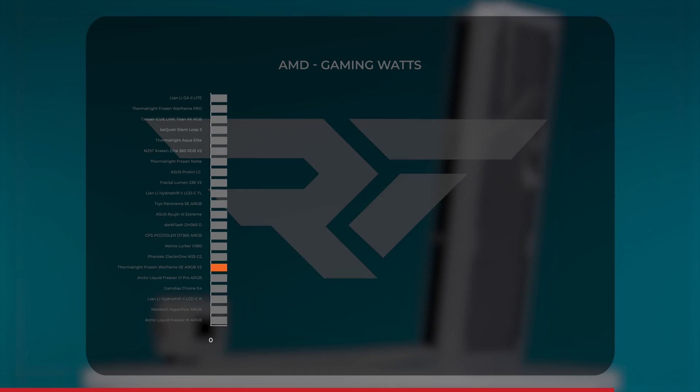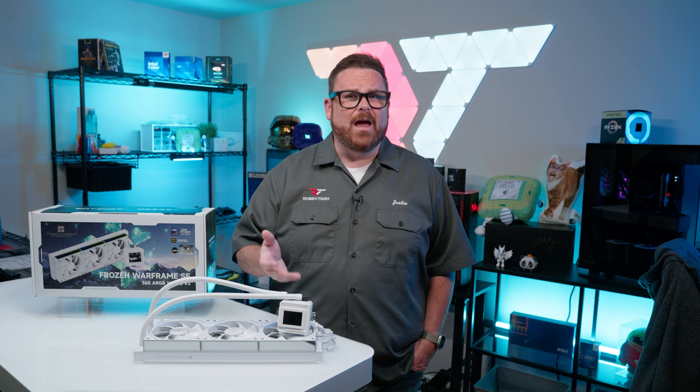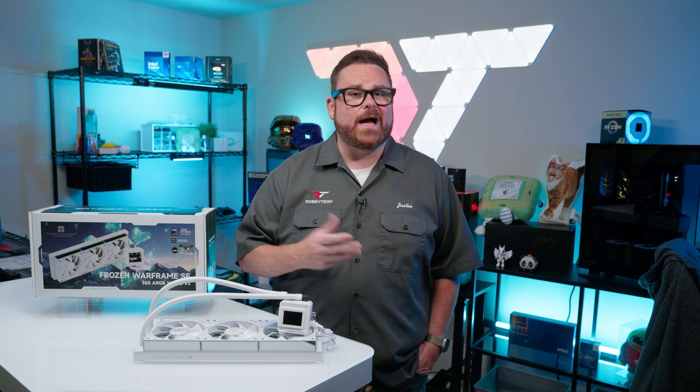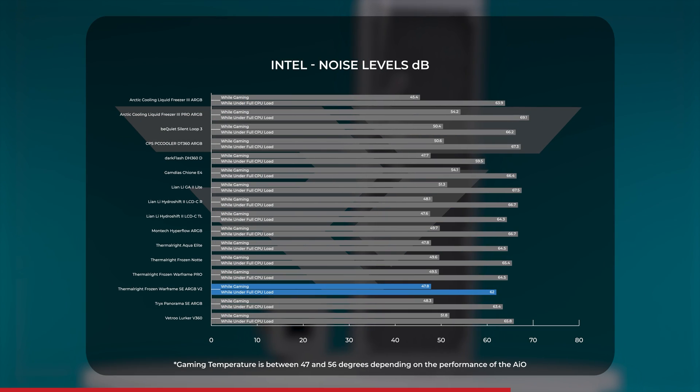Power draw was also on the hungrier side, averaging just under 80 watts, but it's in good company with AIOs like the Liquid Freezer 3 ARGB Pro and the Glacier 1 M24 Gen 2. Registering heat is one thing, but getting rid of heat requires the fans to spin up. While gaming, we recorded noise levels of around 48 decibels, making it one of the quietest coolers we've actually tested. Under full load with fans running at 100%, things got significantly louder, and that average jumped to 62 decibels.